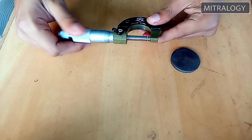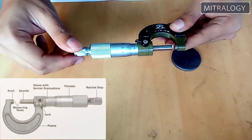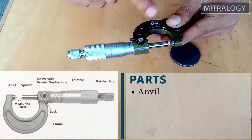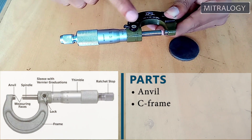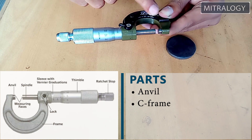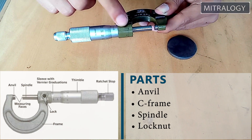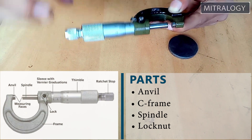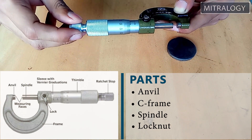The first part you can see is the anvil. And this is the C frame — it looks like the letter C, which is the reason it is called C frame. This is the spindle. This is the lock nut. The lock nut basically allows you to lock the position when taking a measurement so it cannot move.